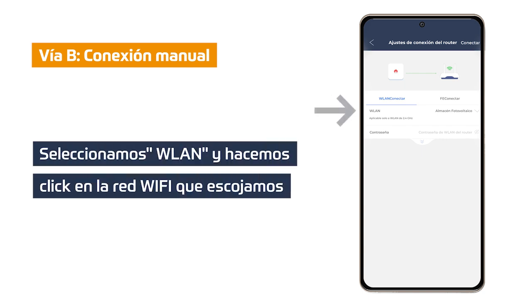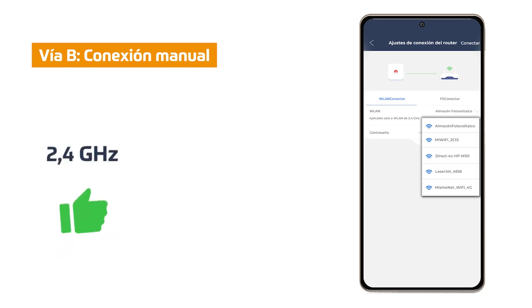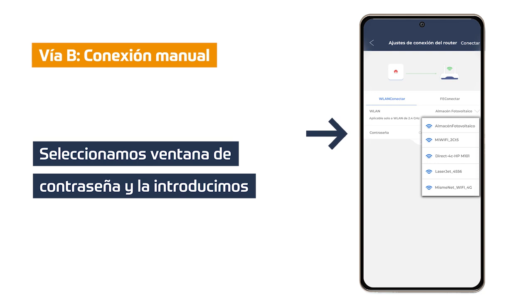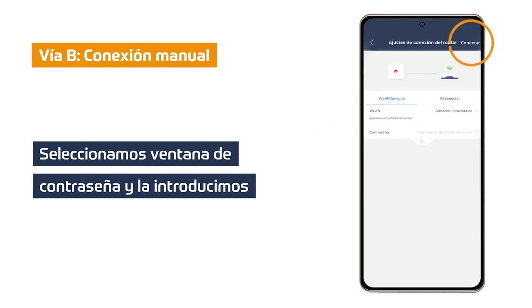In this step we must click on WLAN. A list of available Wi-Fi networks near our inverter is displayed. We click on the Wi-Fi network we want to connect to our inverter. Click on the second password window, enter the password of the Wi-Fi network we have previously selected, and click on connect.